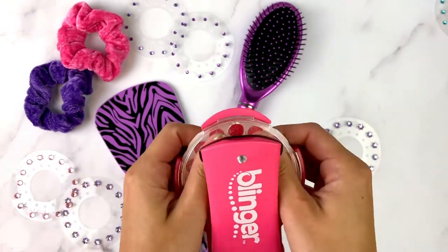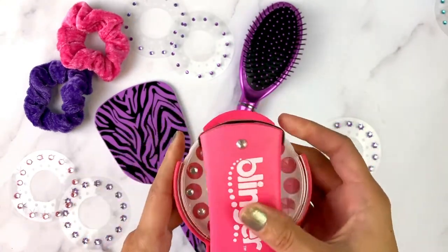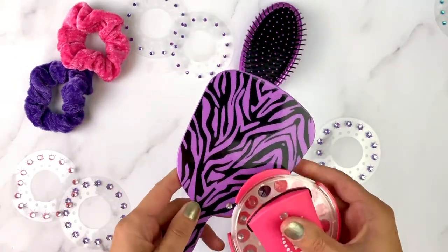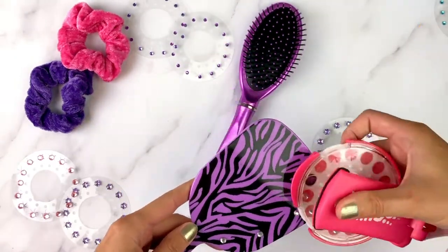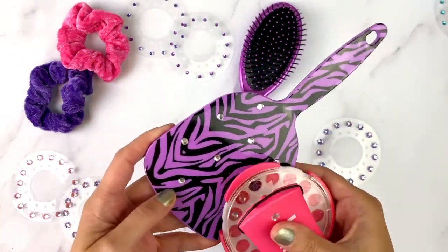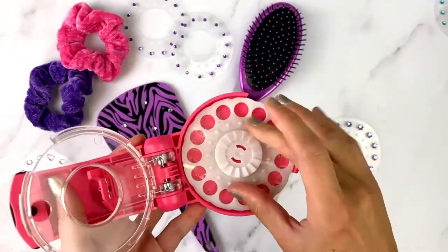Close it and let's start blinging! I'm going to begin on the mirror and switch out to some light pink gems for the brush.